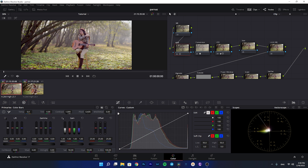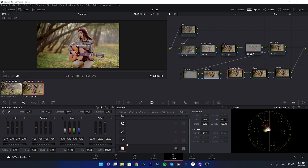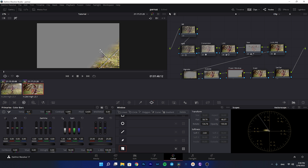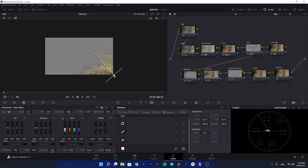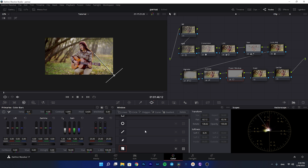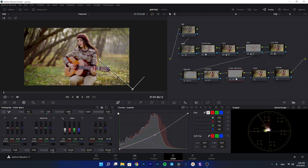I also use a power window for the wider shot, but I'll demonstrate it here as well. I'm creating a gradient, rotating it, and making it really soft. I want to make the top part darker to draw more attention to the subject. As you can see, darkening that area brings much more attention to the subject — it makes a huge difference.